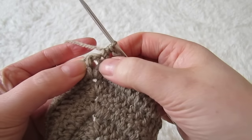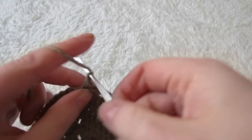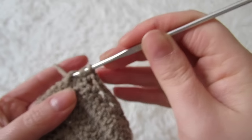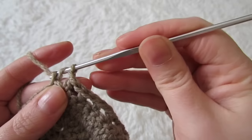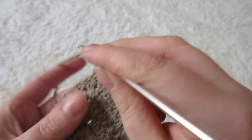Here we are at your chain one space. So chain one, skip that chain one space and then make a half double crochet into the next stitch, and then continue all the way to the end.